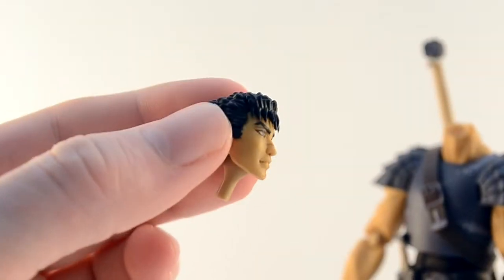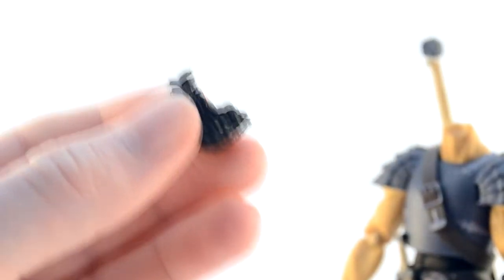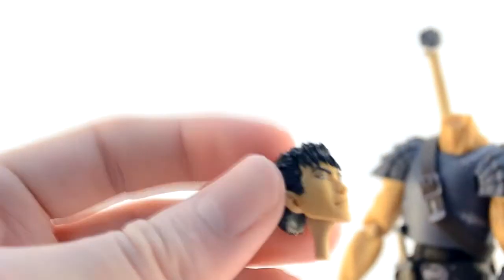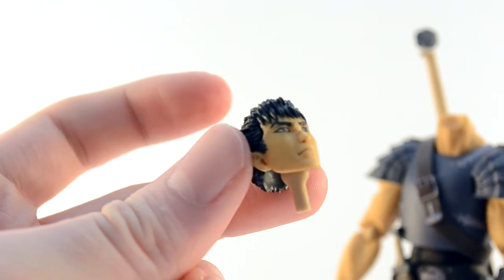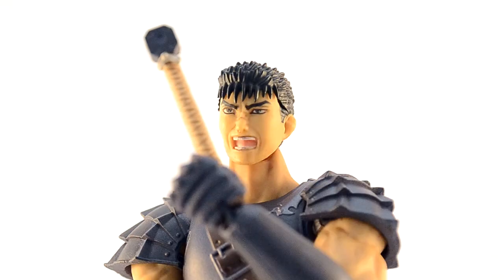I eventually became so desperate to sort this out that I ended up sliding his head out from under his hair, leaving this eerie floating head of hair behind. I wouldn't recommend doing this though, as now the face kind of feels loose in there — but if you end up with a stubborn fringe, it may be your only option. Anyway, here we have his expressions: not shouting, and shouting.